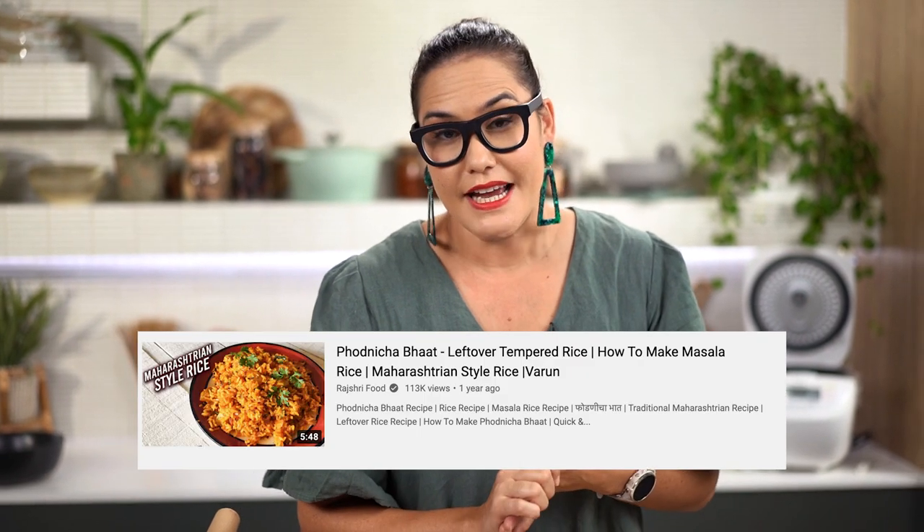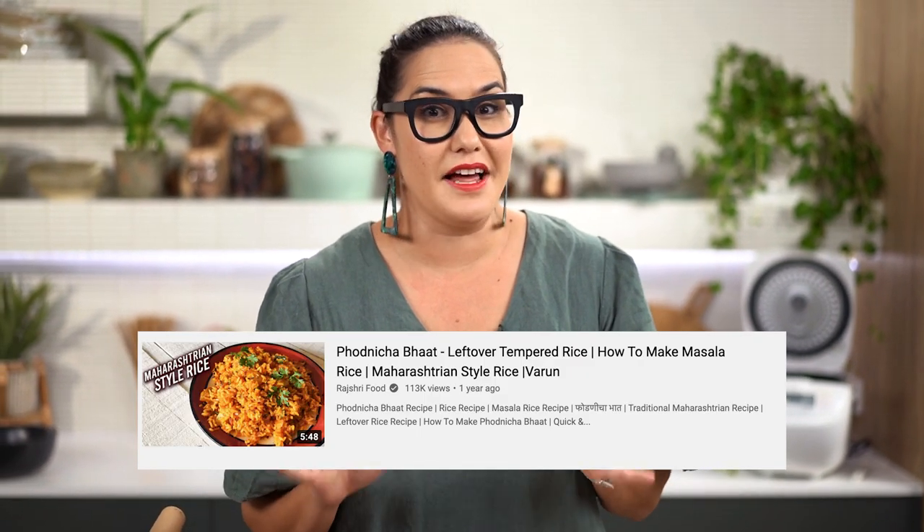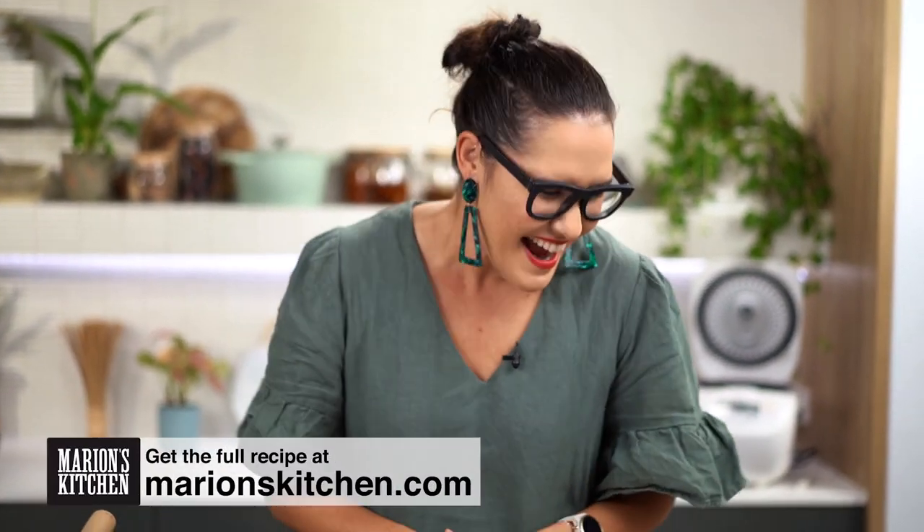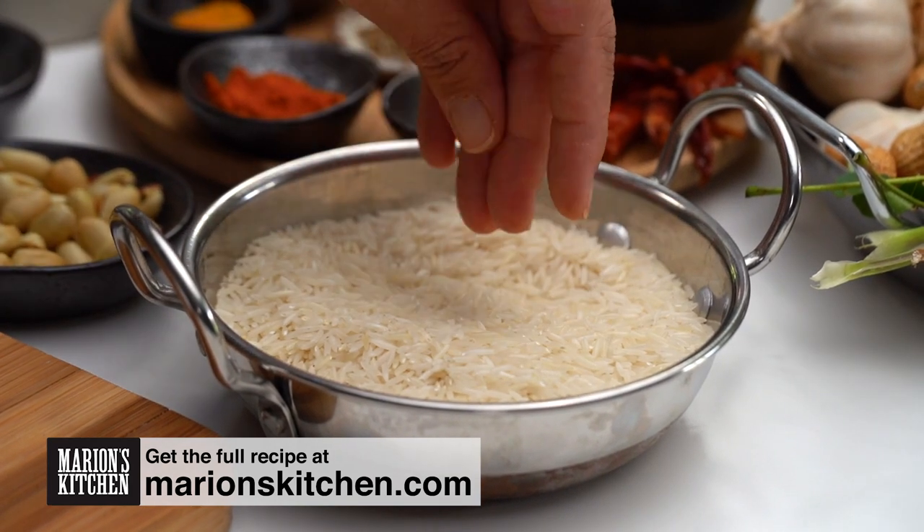I found it by Raj Sri Food and I really loved the base of his recipe, so I'm taking that but I've added my own little bits and pieces. I hope you don't mind. Now first of all we need to talk about rice.